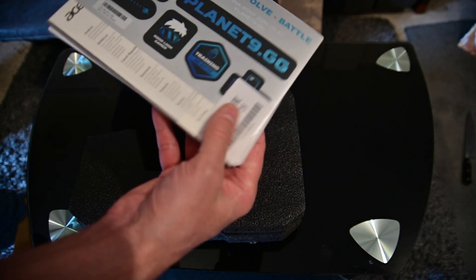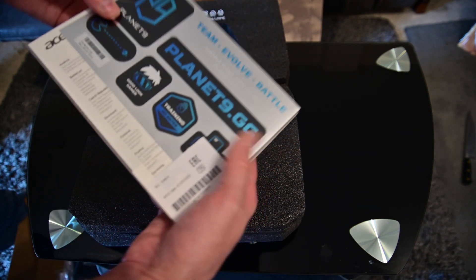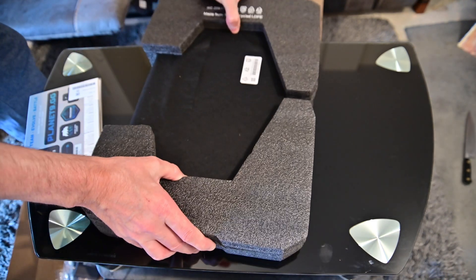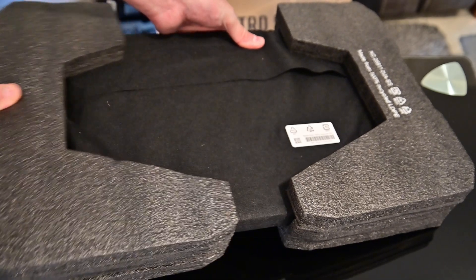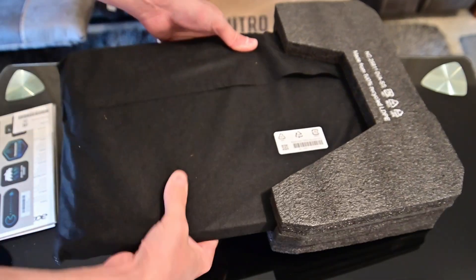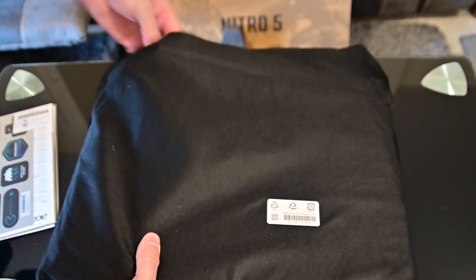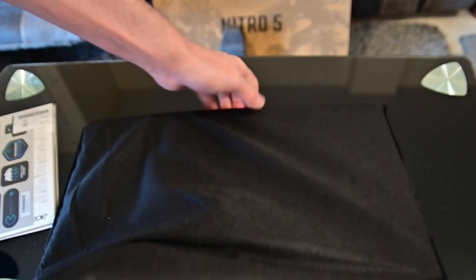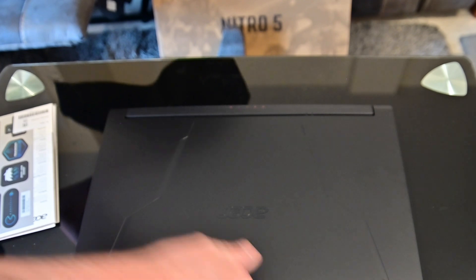So if you're a gamer, no doubt this will be very exciting for you — that's pretty cool. The laptop is nicely packed, wrapped in a cloth, which is quite nice, unlike the previous one that came in just plastic.